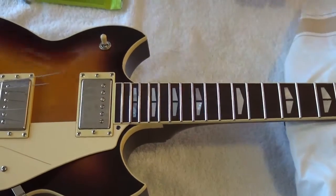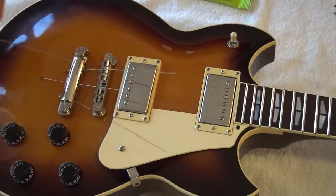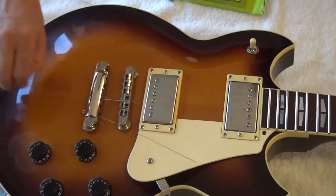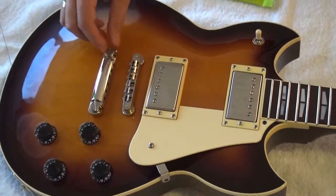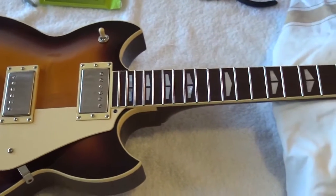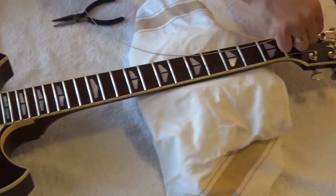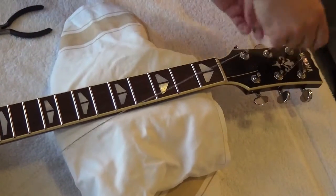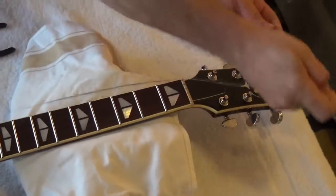One very good thing about the Yamaha SG 1820 is that the bridge and tailpiece are TonePros, so they won't move because they are secured to the posts — you don't need to worry about that like you do with Gibsons. Now I'm basically going to take care of the strings like this.